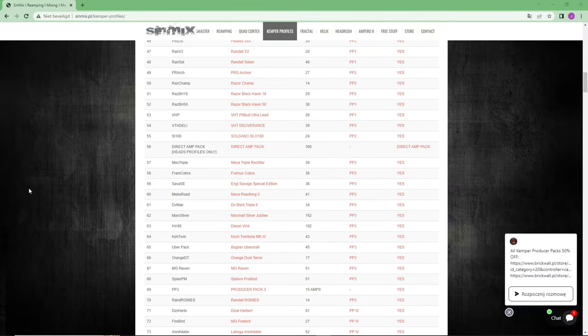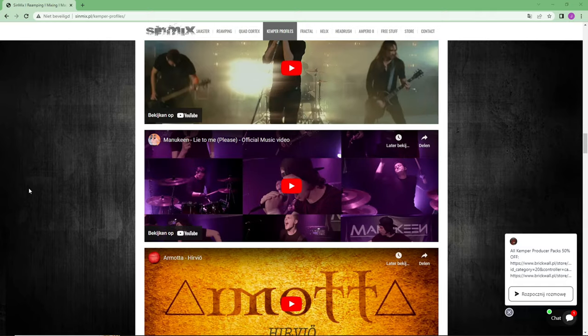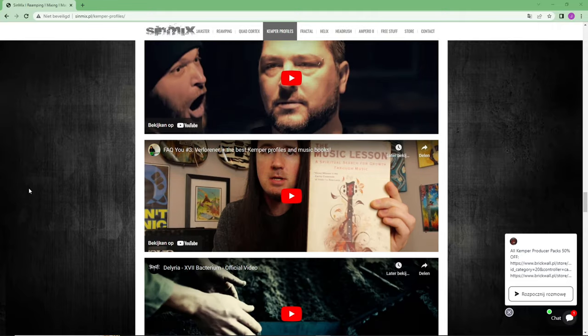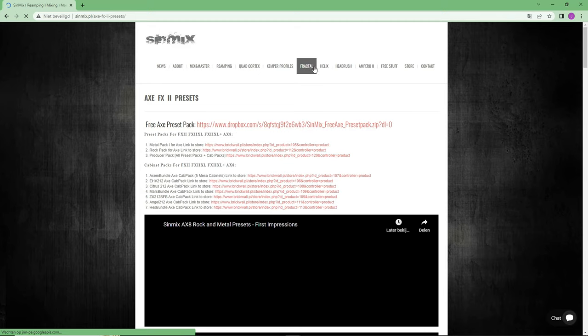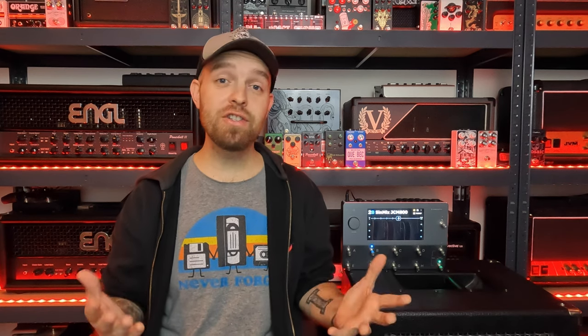A lot of Kemper packs and a bunch of cool artists also use his captures, as can be seen here. There are some pretty well-known names in the metal world here. Not only does Synmix sell Kemper profiles and captures for your Quad Cortex, he also offers presets for the Fractal Audio Axe FX, the Helix, the Head Rush and more. But today we are here for the Quad Cortex High Gain Capture Pack. So what is this pack all about and what does it feature?